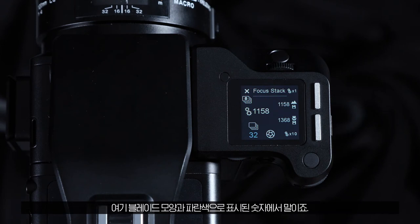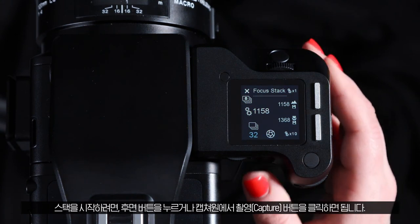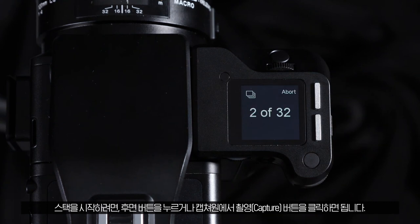For most lenses, the number of frames required for the focus stack will be calculated automatically and displayed in blue. If this is grey, you must choose the number of frames manually with the rear dial. To begin the stack, you can either press the rear button or click the capture button in Capture One.